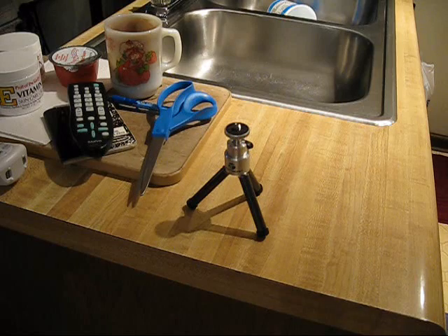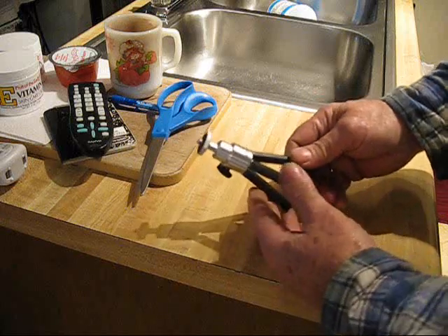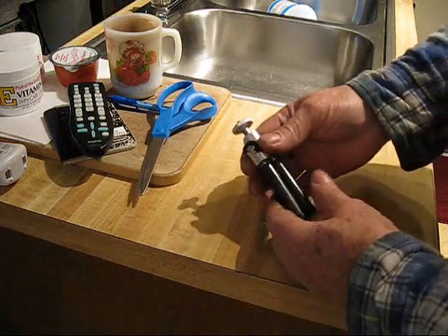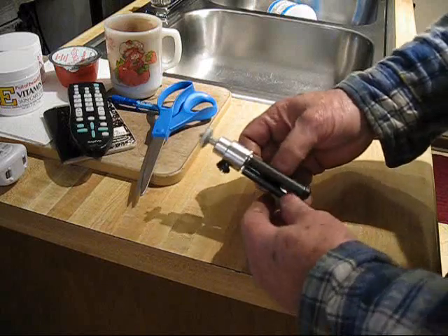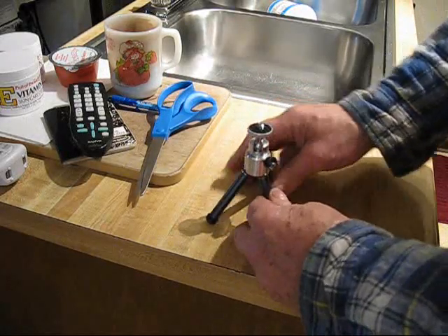I'm going to tell y'all. I went over there to the Walmart, bought this little bitty tripod right here to put the camera on, brought the thing home, and there wasn't no instructions in it. I got to thinking about it while I was working out there in the shop just now. I said, I'm going to go in there and tell everybody about that thing.